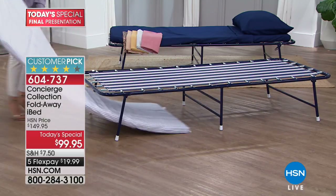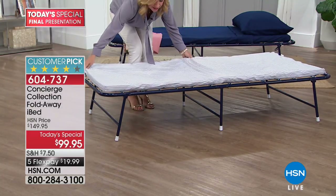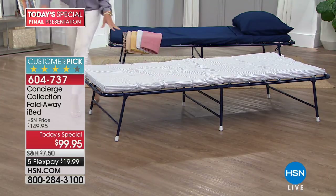This serves as the foundation for your mattress. We even include the mattress - it's a two-inch foam mattress with a removable cover that sits right on top. This bed is comfortable.